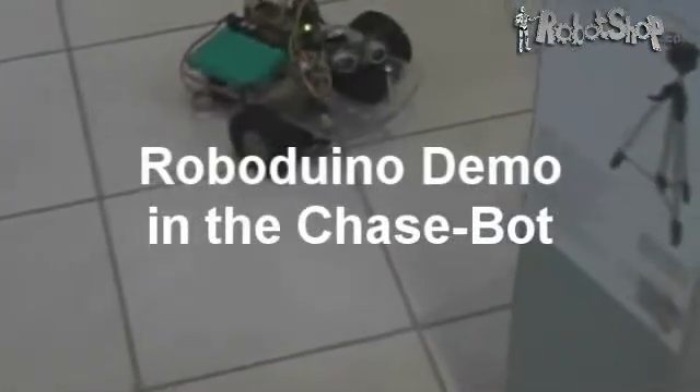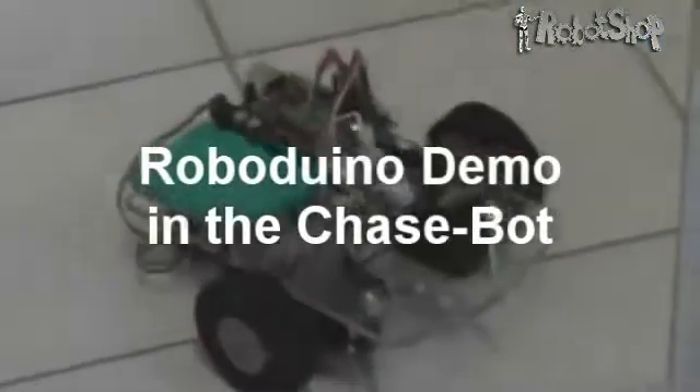This is a demo of the RoboDuino, a FreeDuino or Arduino compatible board. Here it's the brain on this ChaseBot, a robot that scans the horizon and then moves towards whatever is closest.